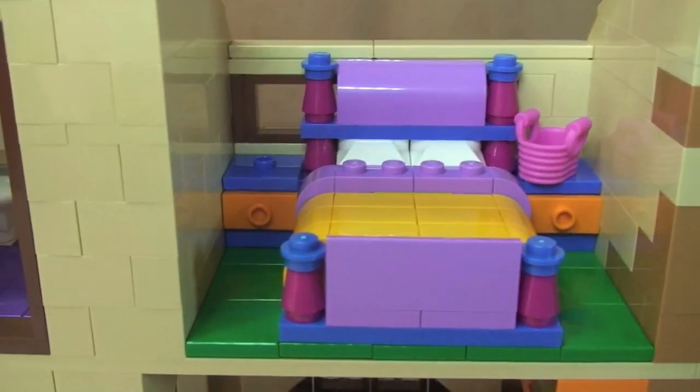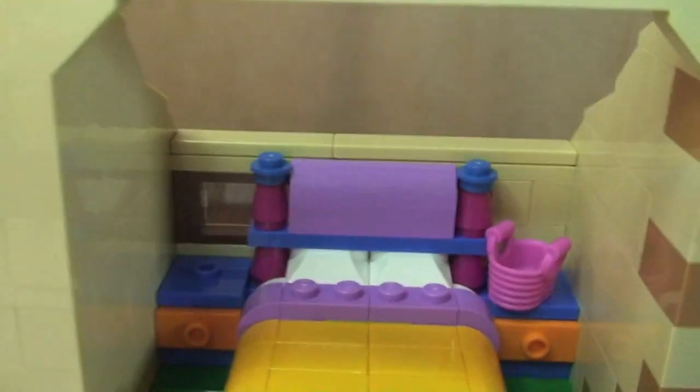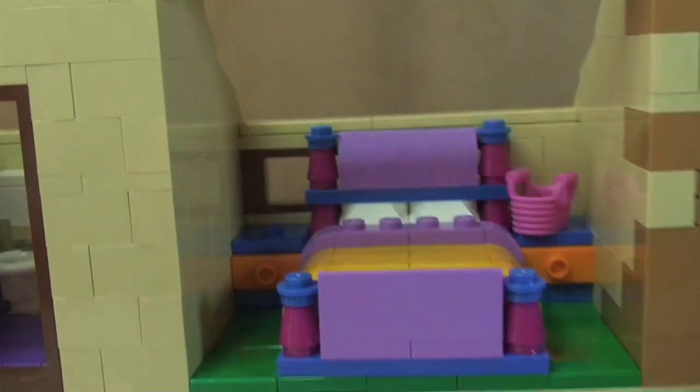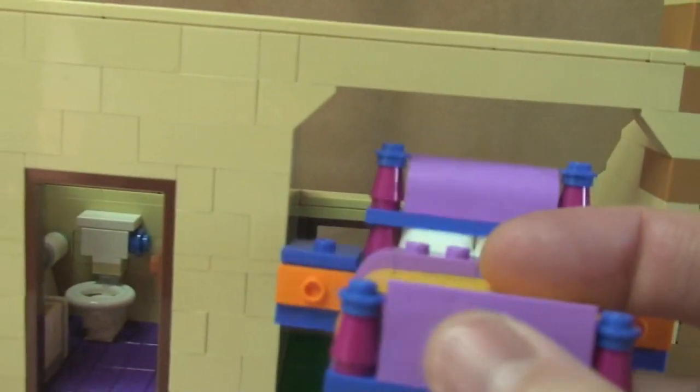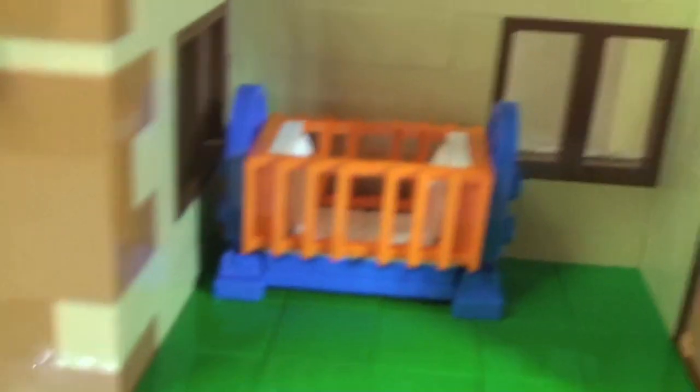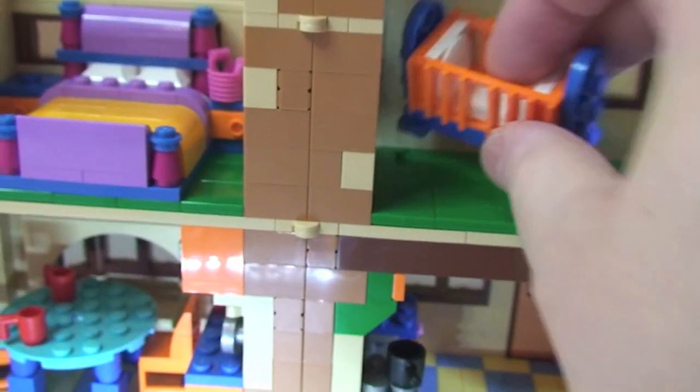Everything in the bedrooms comes out — you can take the beds out completely and you're left with a blank room. The playability on this set is fantastic. Next up is Maggie's room with obviously the cot — nothing else in here apart from the cot, but like everything else it can come out.